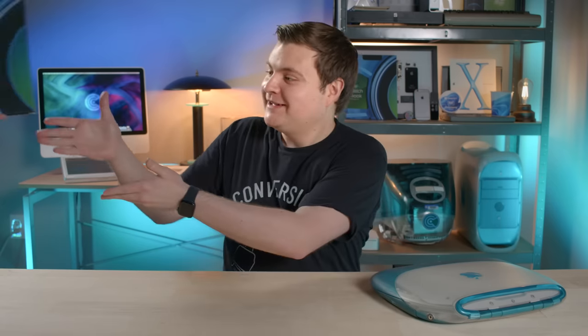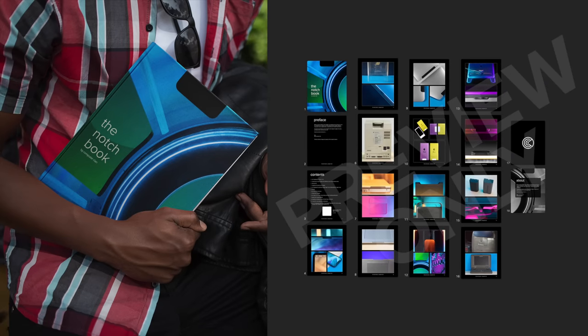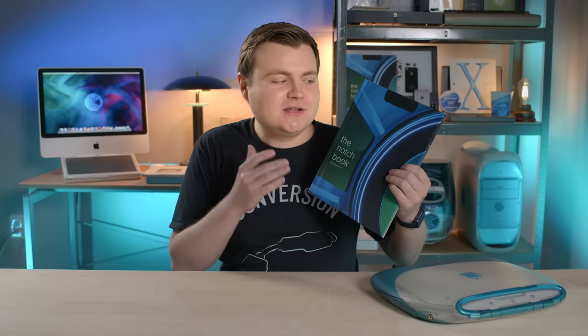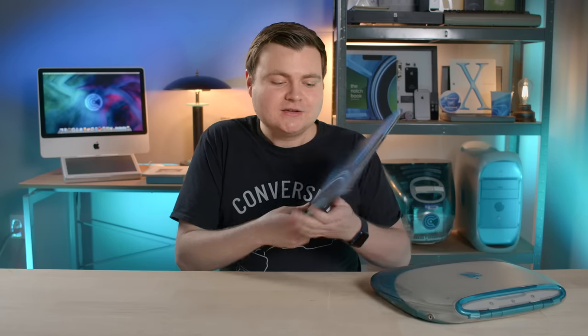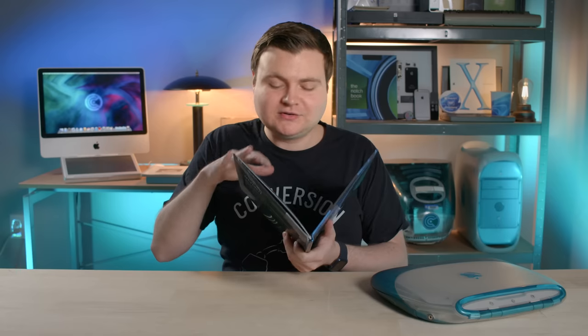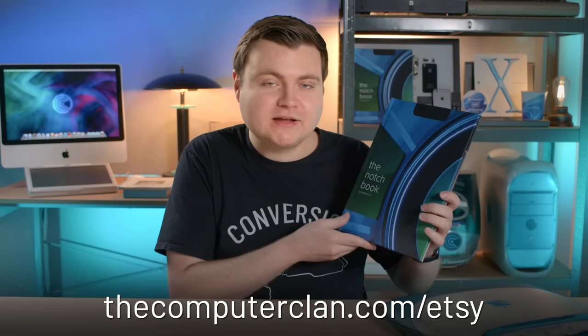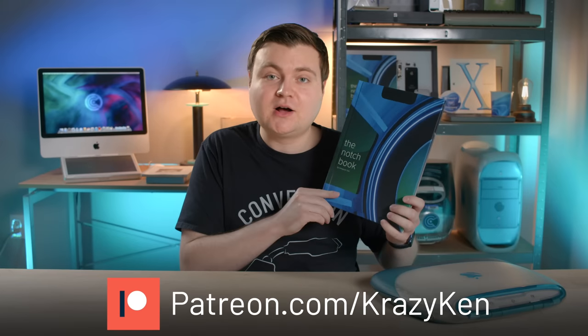Before we boot up, I want to talk about this cool product called the NotchBook. It's a photo book of Apple products and other tech that have notches in them. We all make fun of Apple's notch on the iPhone and MacBook Pro, but notches were actually in several Apple designs throughout history. There's also a secret code inside that gives you bonus content. I have autographed hardcover copies on my Etsy store with a matte laminated finish. Use the link in the description, and if you're a patron, you get 10% off.